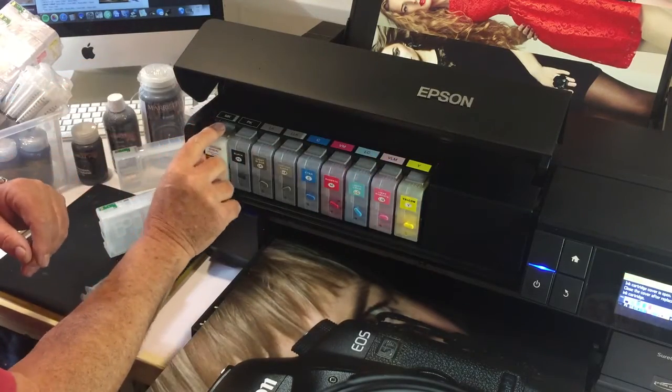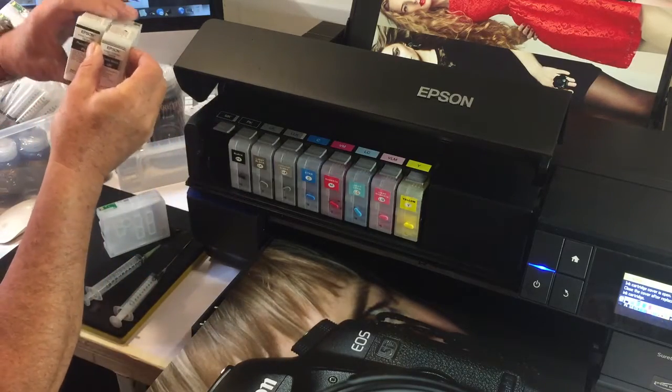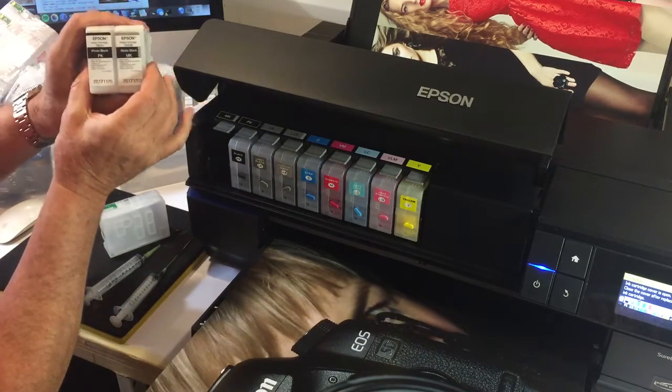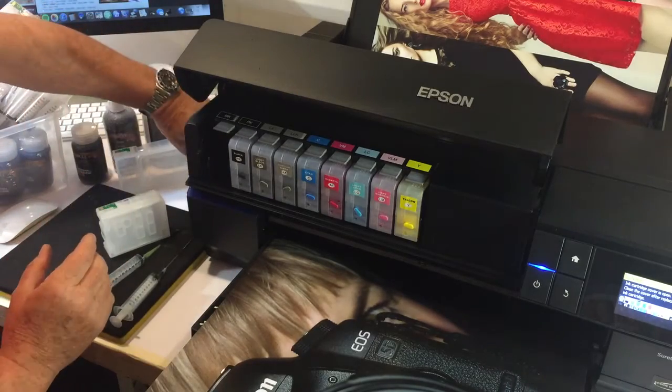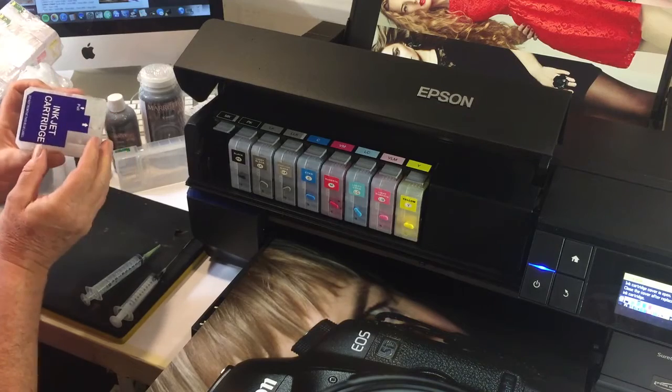We're going to work on the matte black. The photo black is pretty well full, and so is our matte black. We're going to hold on to these as our changeover inks. This here is our matte black refill cartridge.